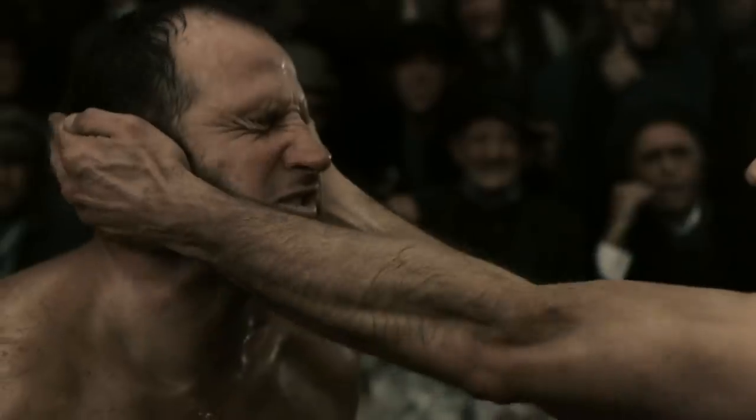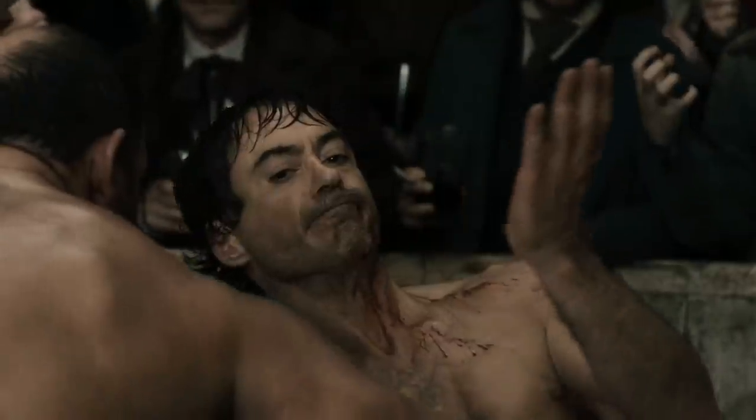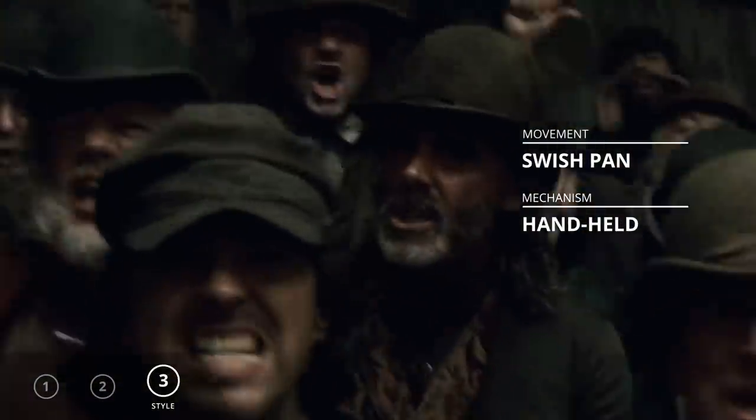Number three: add some style to your scene. This is where the fun begins. Add some swish pans that land on screaming spectators, establishing the frenetic pace of the scene. Sherlock is drunk, so let's add some camera wobble.